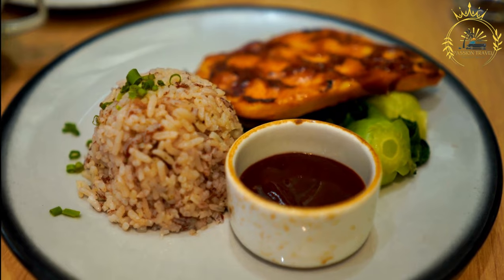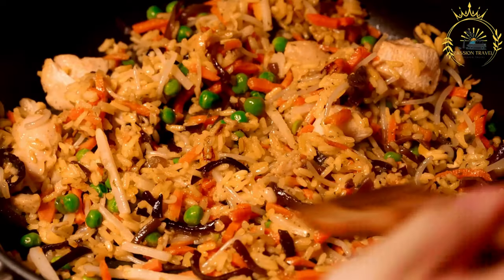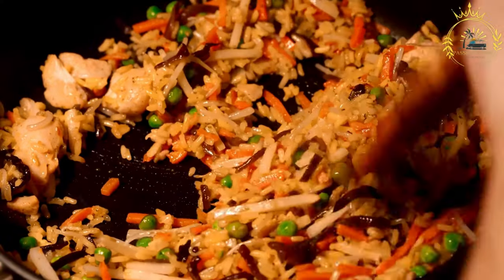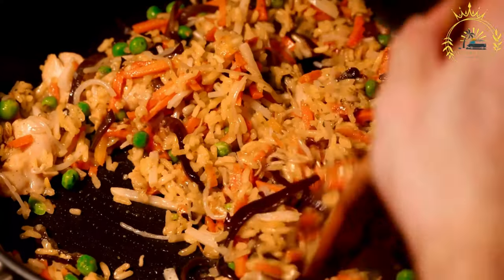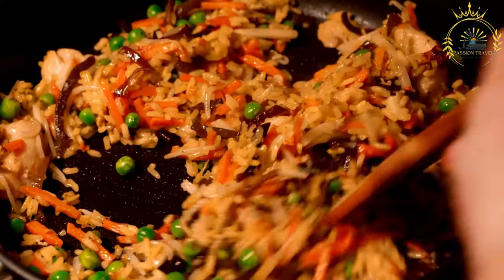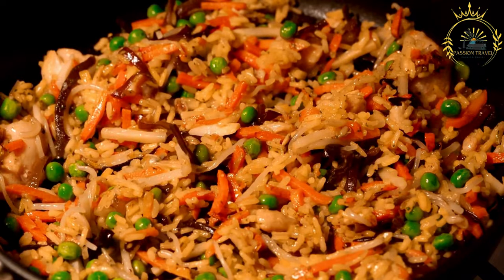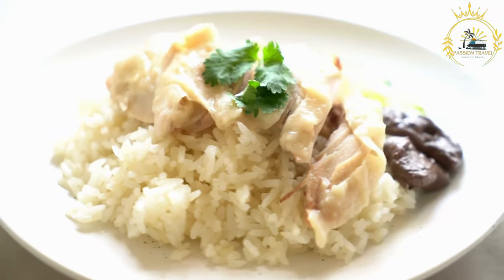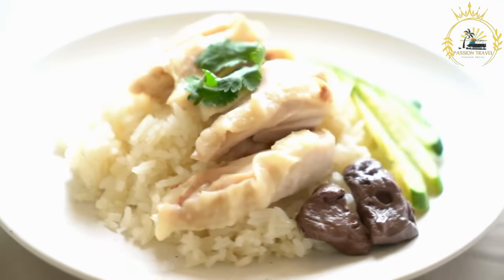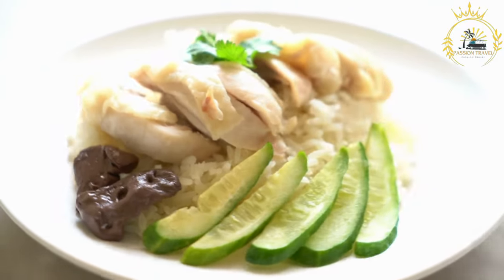In a large bowl, season the chicken pieces with the Colombo spice blend, salt, and black pepper. Allow them to marinate for at least 30 minutes, but longer marinating time can enhance the flavor. Heat the oil. In a large, heavy-bottomed pot or Dutch oven, heat the vegetable oil over medium-high heat. Sear the chicken. Sear the marinated chicken pieces in the hot oil until they are browned on all sides. Remove the chicken and set it aside.